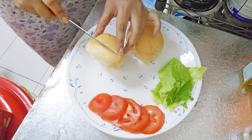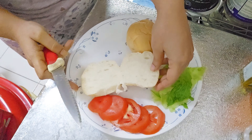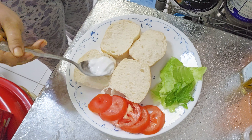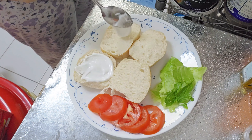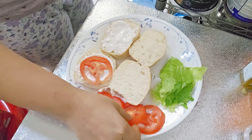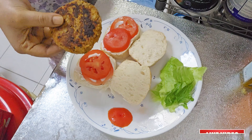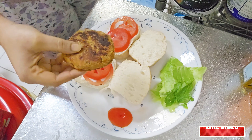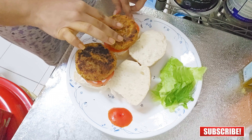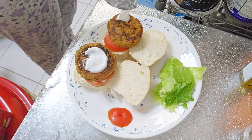I'm going to cut my burgers in half. Then I'll apply the garlic paste on one side of the bun, place the sliced tomatoes on top of it, and then add the veggie patties on top. At this step, you can add in your garlic paste.